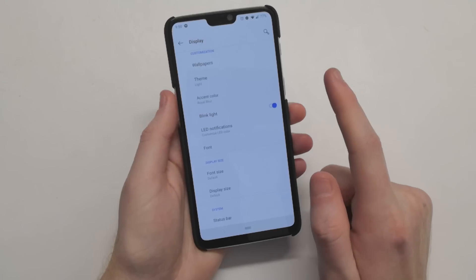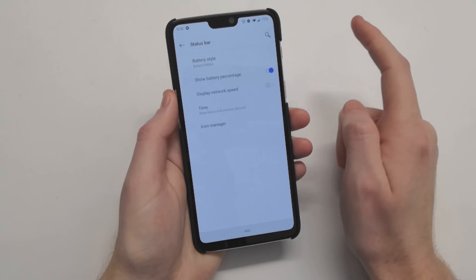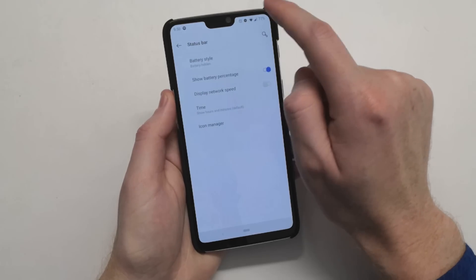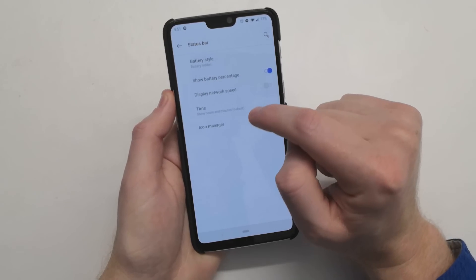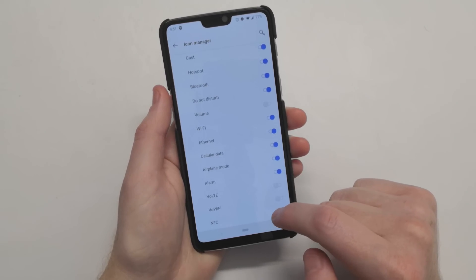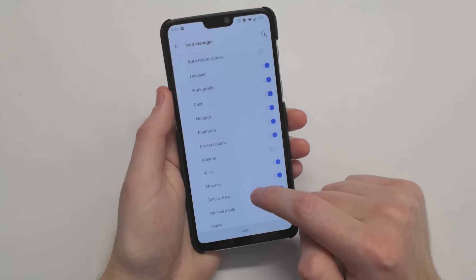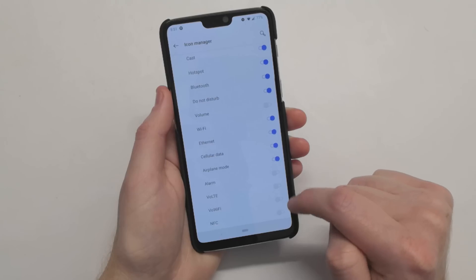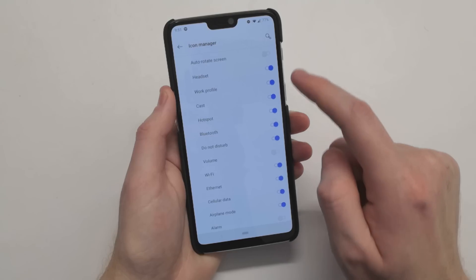Something I did notice after updating to Pie: my status bar settings pretty much reset. It showed all the status bar icons that were normally there, and it looks like that is the case after a reboot as well, because I normally turn off the alarm section, voiceover LTE, Wi-Fi, NFC, and volume icons. So nothing has changed there either in terms of what's available.